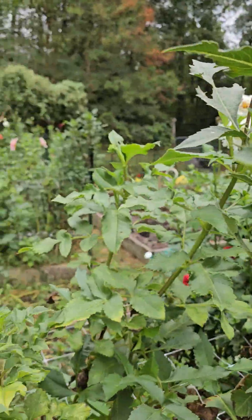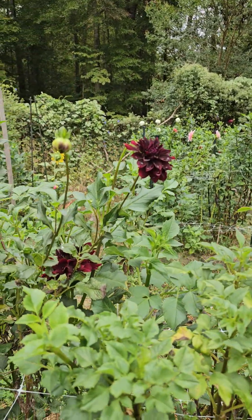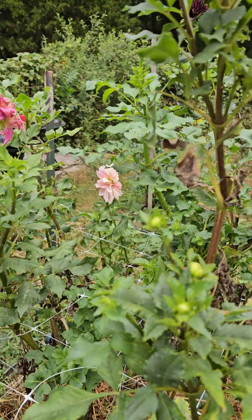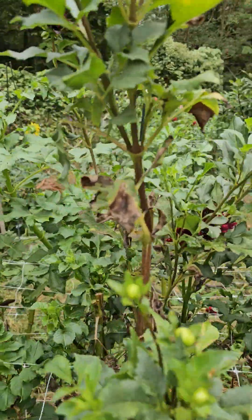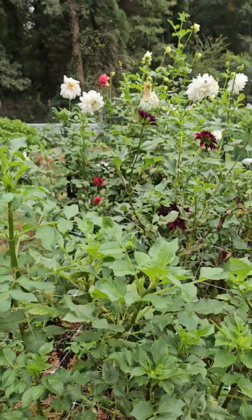So it's a good white one, and there's a little bed over there with a few. This one's Rip City — this dark one right here, I really like it. And there's a Caffeoli peeking out. Let me go right here and show you.